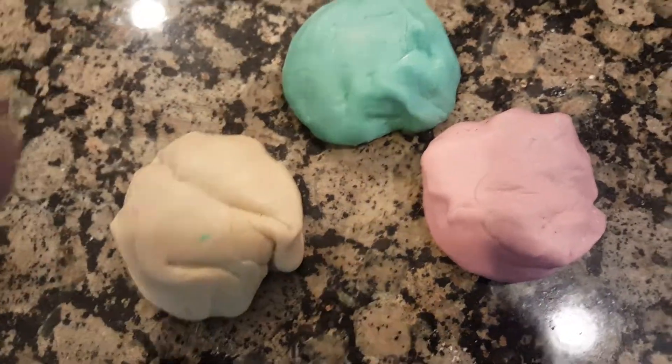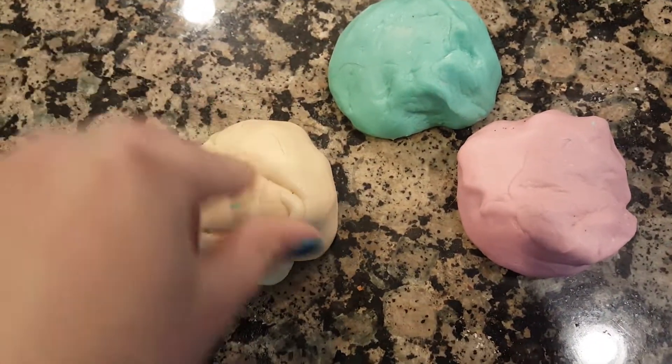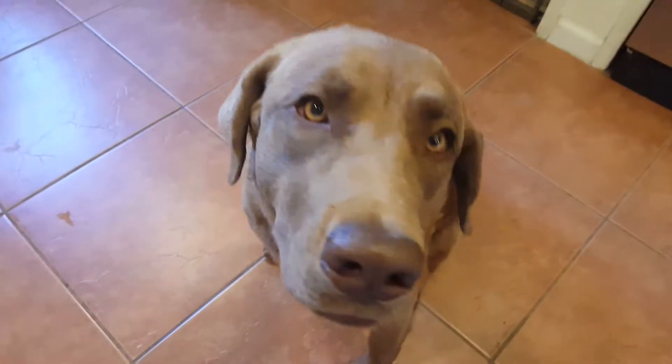Hey guys, Spirit Star here. Today I'm going to be showing you how to make some fun play-doh. If you hear someone scratching in the background, it's my puppy Coco Puff — say hi baby!